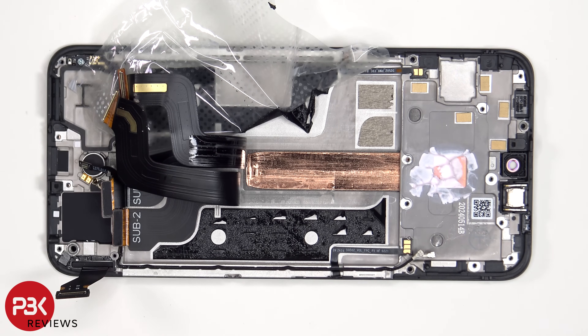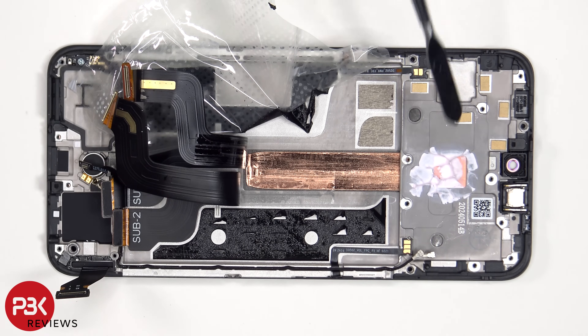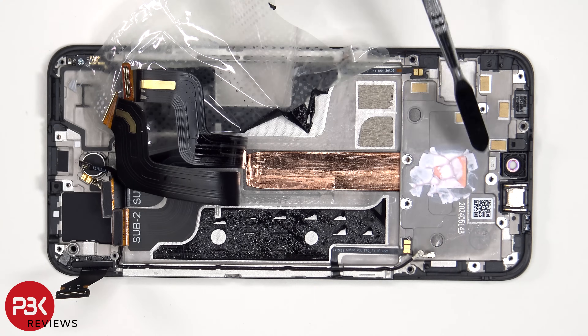Once the battery adhesive pouch has been peeled back along with the flex cables, we see a copper heat pipe which runs underneath the battery as well as the motherboard.